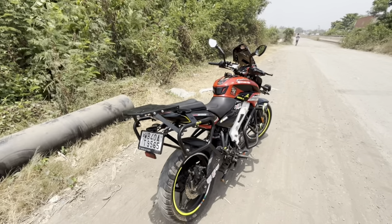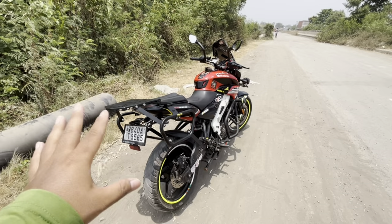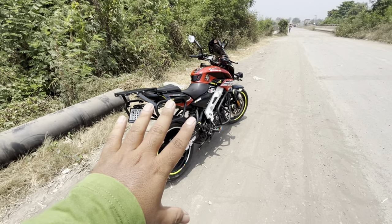I bought this bike a few years ago. And now it has been with me for almost 10 months, and I have driven 7,000 plus kilometers.